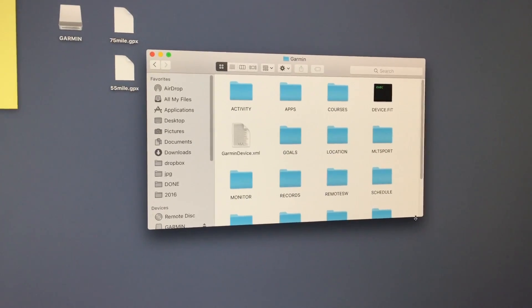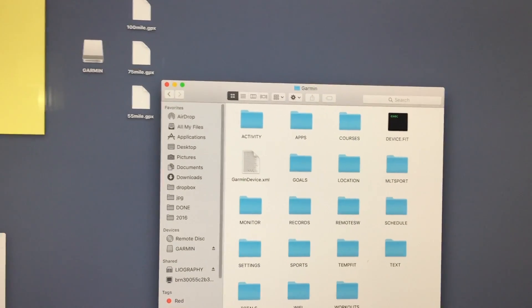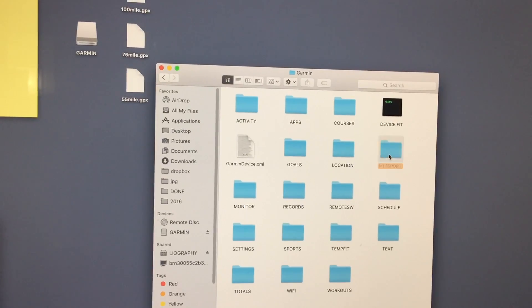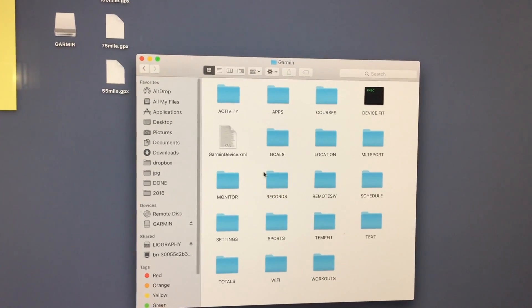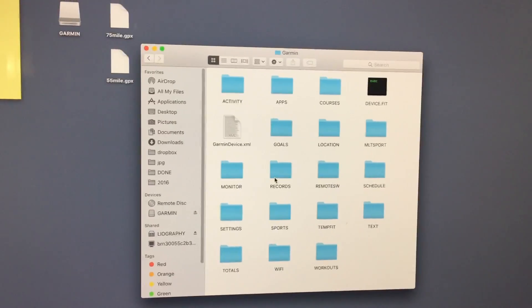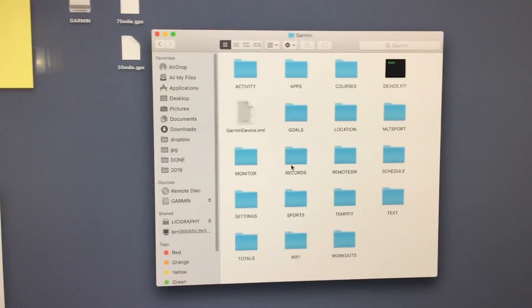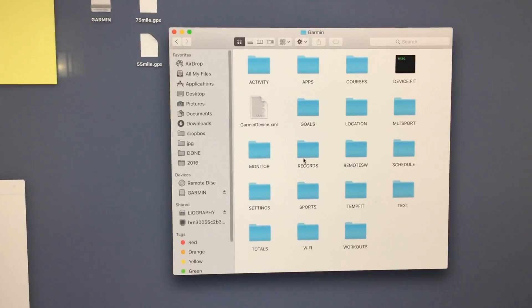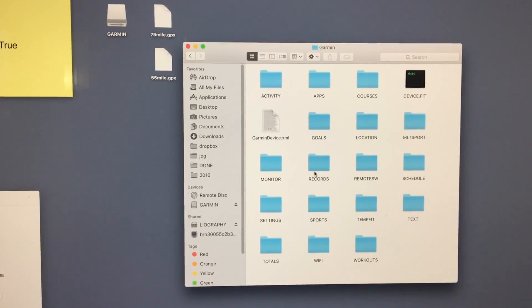When I opened my Finder for the storage, I don't actually see that NewFiles folder — the N is missing. The reason why is because it is actually a hidden file, a hidden folder in the Fenix 3 HR. It might also be a hidden folder for the Fenix 3 as well.